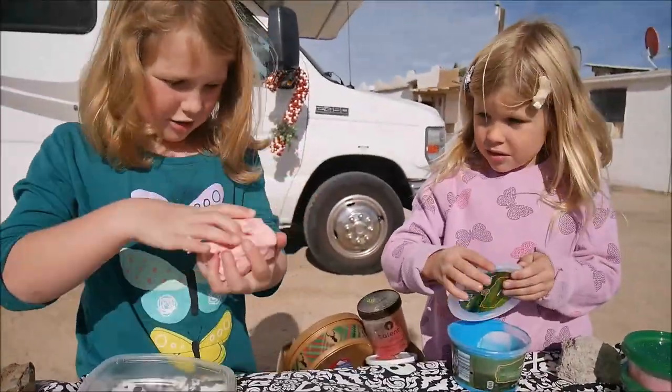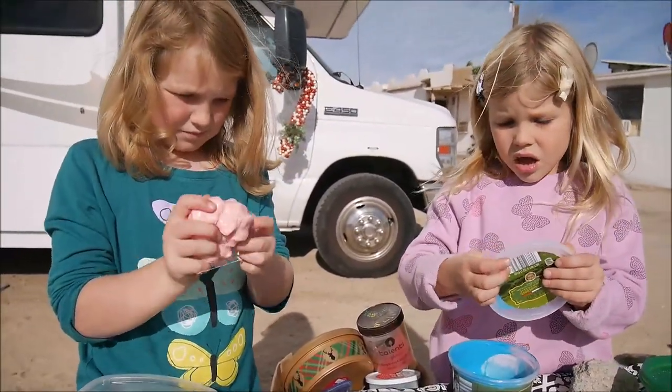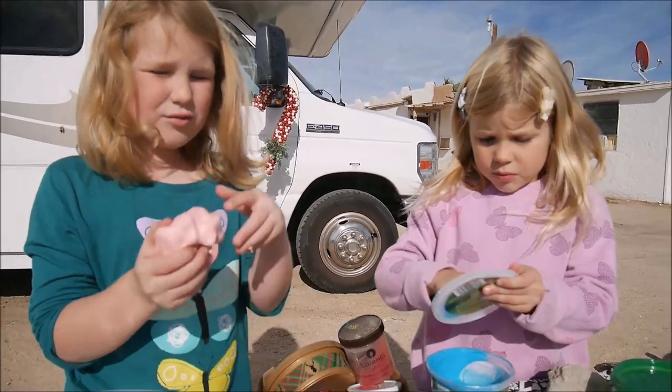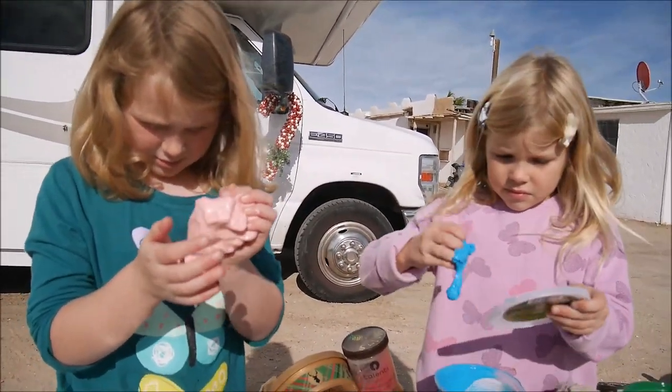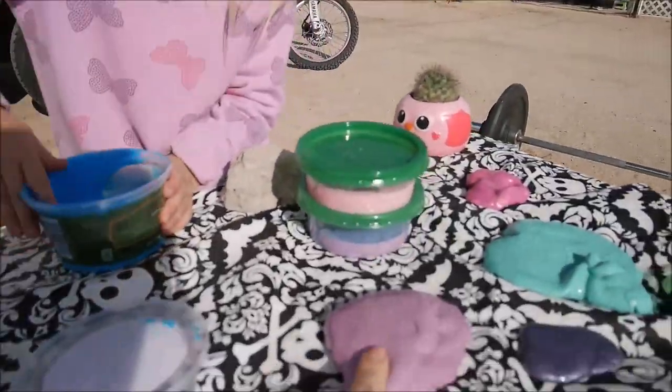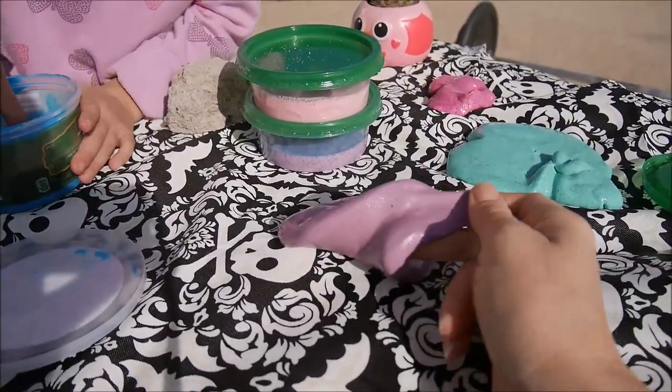Do you like this? Very squishy. This one is quite new, right Maya? The one Jada has — the pink one. This one looks sticky but it isn't. See? That's magic! I really like this one — it's so smooth. It looks like something edible.